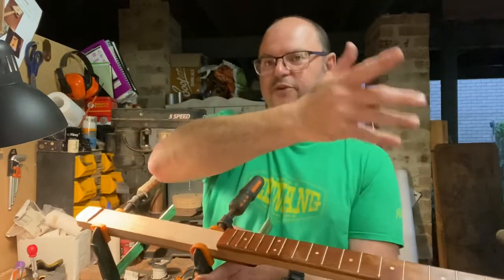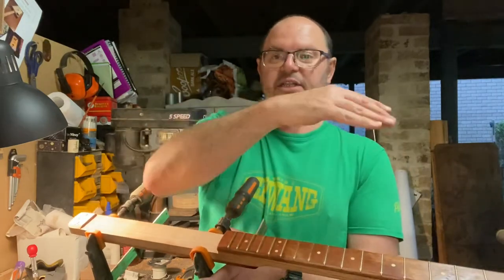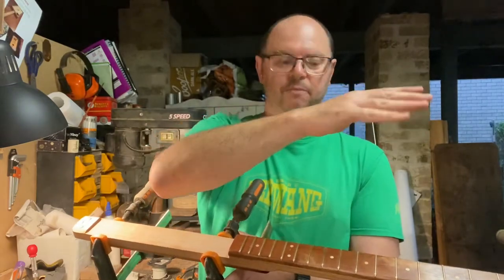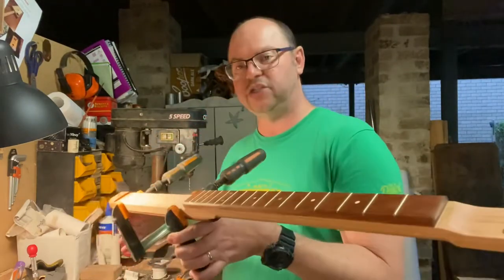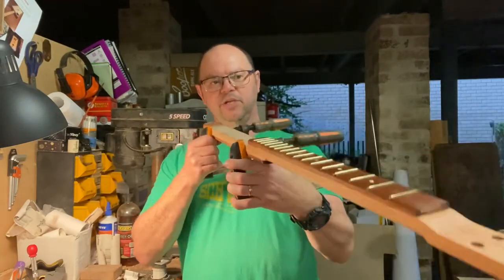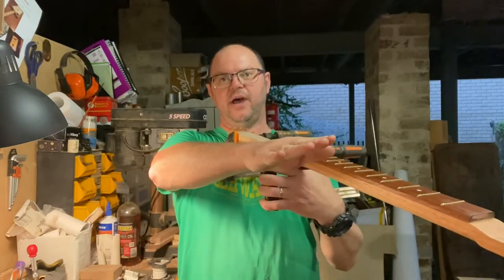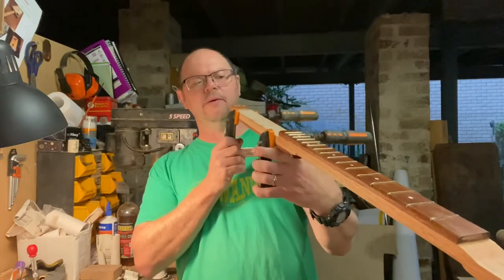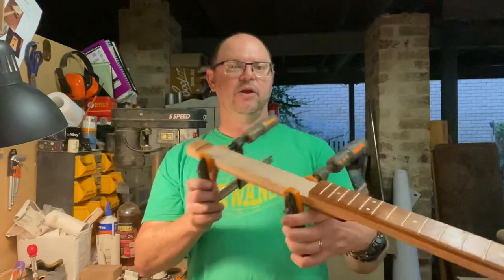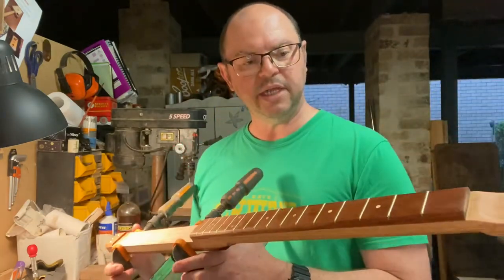That's the reason for a truss rod, rather than on a six-string guitar as well — a dead straight neck with frets in it can bow backwards, so the idea is to pull it up. When I get a piece of timber for a neck, I always check it and try to make sure it's either dead straight or has a very slight upward lift. You can see it when you look down it.